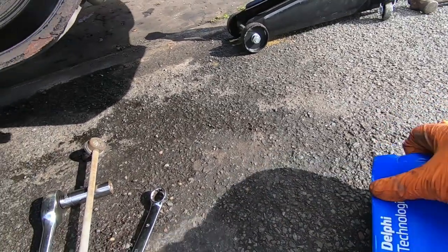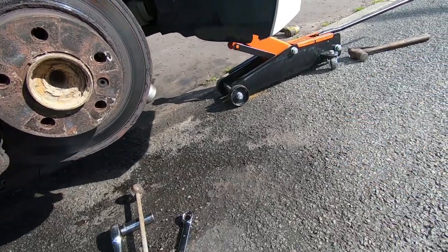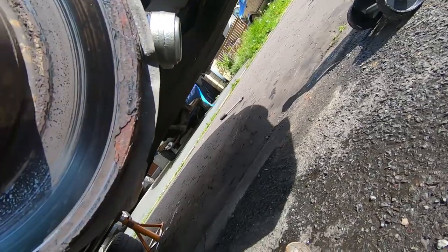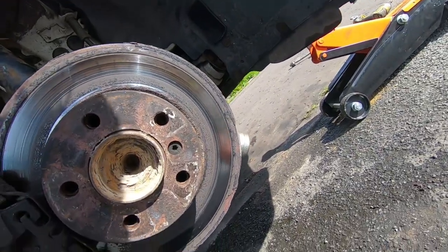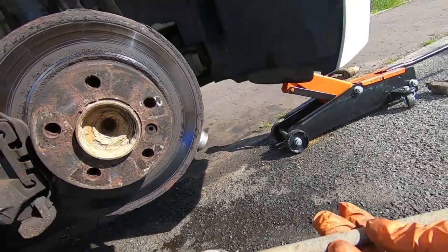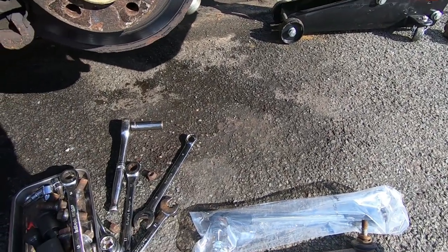It's time to fit new parts. I always compare the new and the old to make sure they're right. Usually in the UK if you put the registration number in, you're good. There's our new one — orientation's the same, and these are not handed. So we're good to go to fit it.